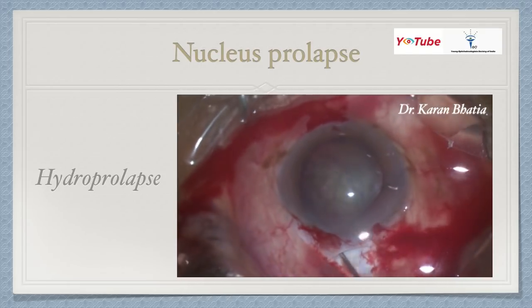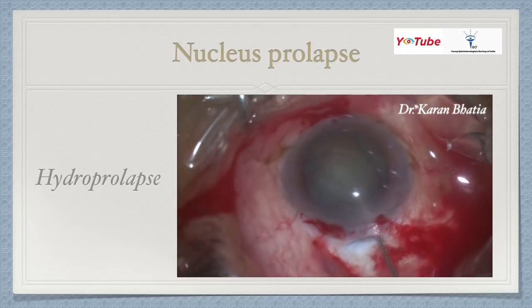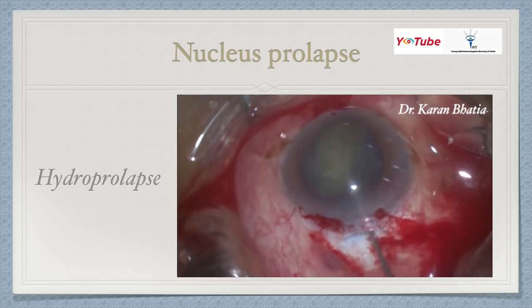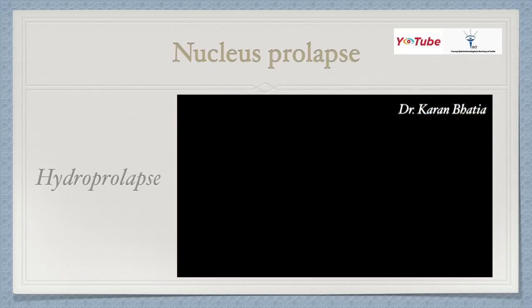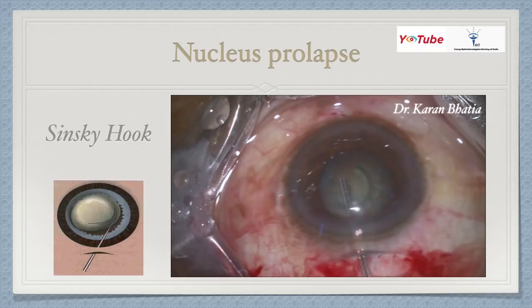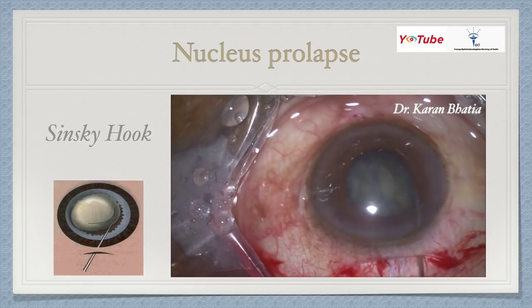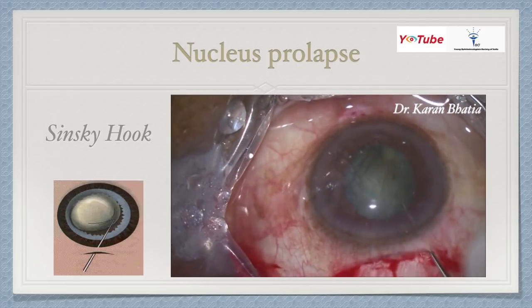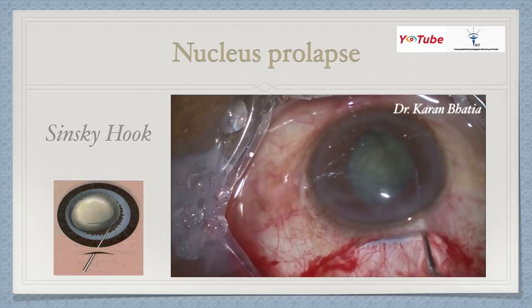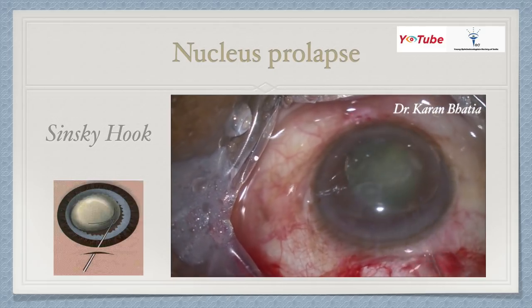The first nucleus prolapse technique is hydroprolapse: after hydrodissection, one pole prolapses and you use the hydrocannula to rotate the nucleus out into the anterior chamber. The most commonly used technique is the Sinskey hook: after a hydrotap on the center of the lens, hydrodissect the other side, inject OVD, then use a Sinskey hook with rotating movements to bring the nucleus into the anterior chamber.